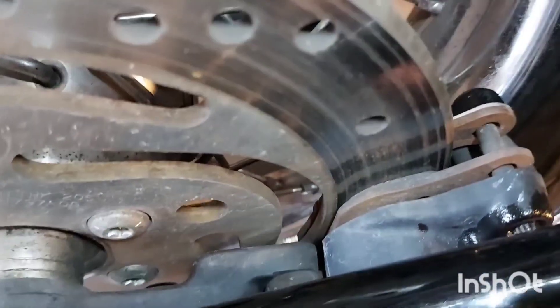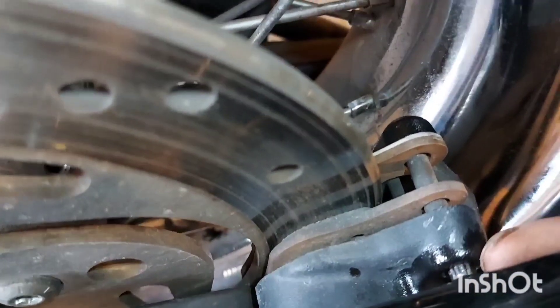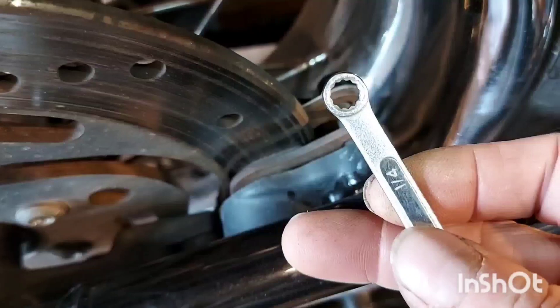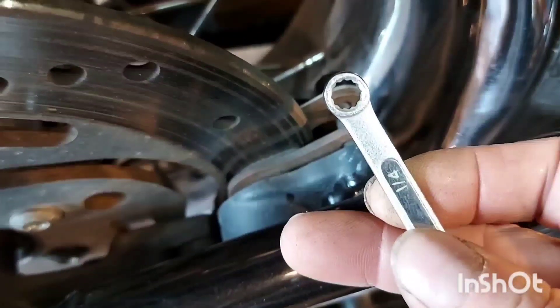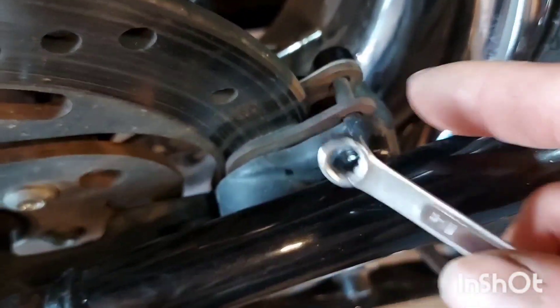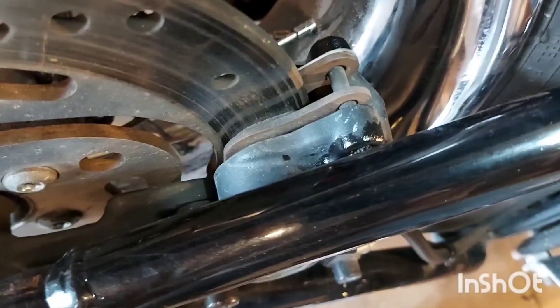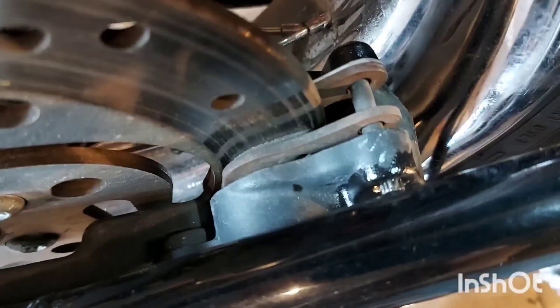First thing we're going to do is break loose the guide pin right here — that's a 12-point quarter-inch socket. You can see the little splines. Don't use a six-point; I don't think a six-point will go on there, and if it does you'll strip it. If you get that sucker stuck, we've got problems — we can't change the pads. We'll have to go in with vice grips and get a new one.